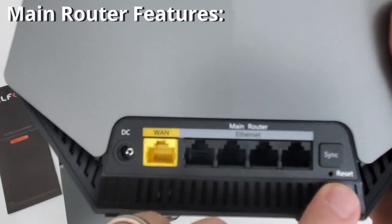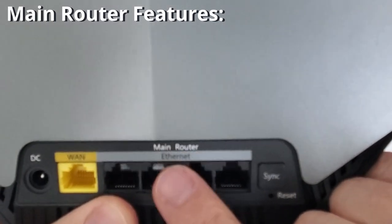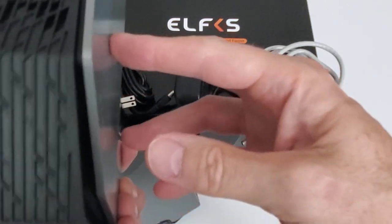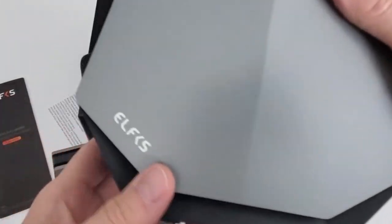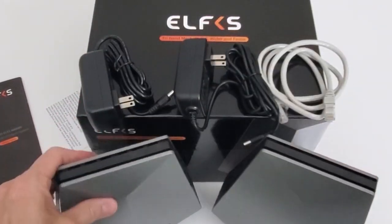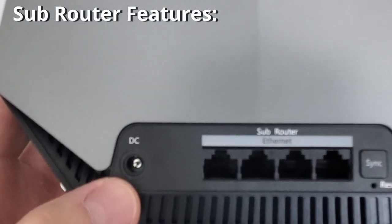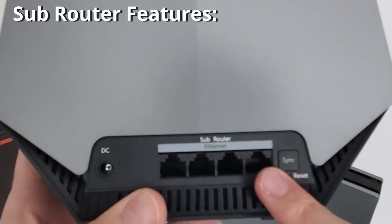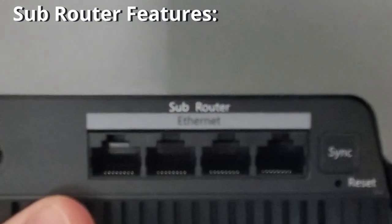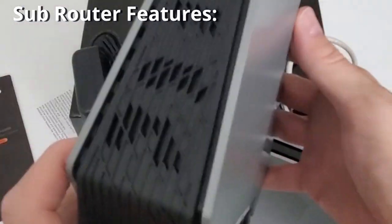Take note — this is the main router and we're going to set this up first. My first impressions: it's pretty big, has a nice logo on the front, and the silver and black color scheme is nice and should blend in with most environments. This is the sub router — it has a DC power connection, four LAN ports, a sync button, and a reset button. You'll set this up after the main router.